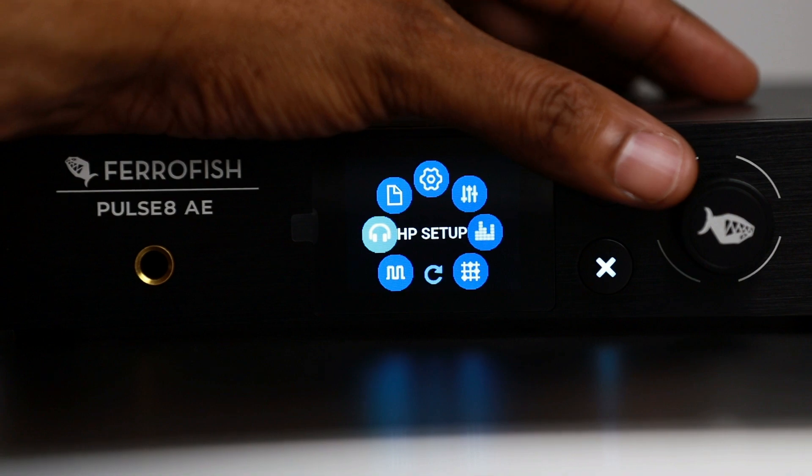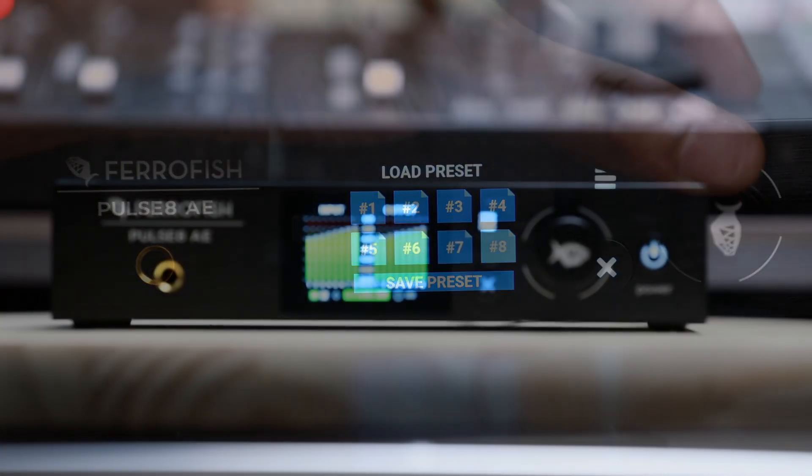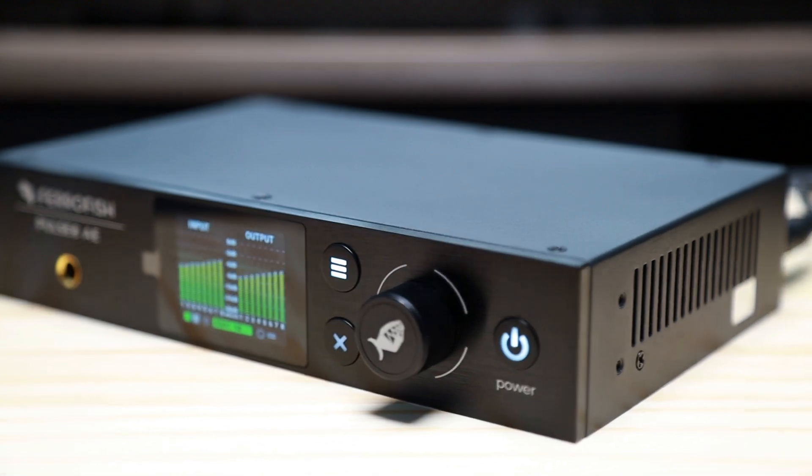These workspace settings can be stored into the Pulse 8AE with eight available presets, giving you the most dynamic control of your audio hardware. The potential is unlimited for any user needing additional I/O for their workflow, and the Pulse 8AE is compatible with almost any device that accepts ADAT connectivity.